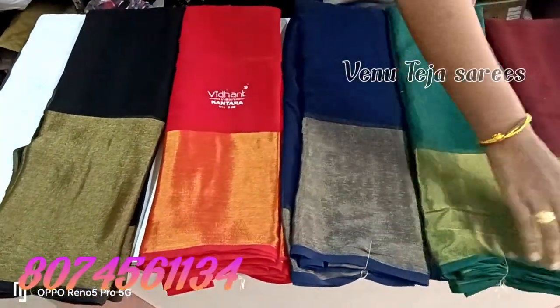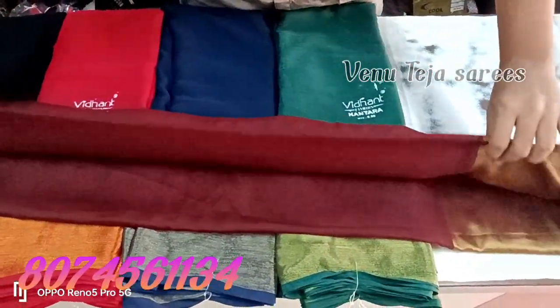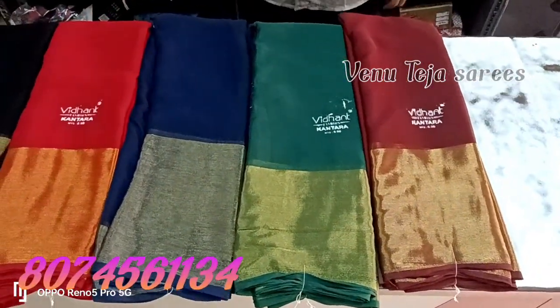This is the Sarees Call and Take at the display of the WhatsApp number. Check the WhatsApp for the friends. This is the heavy water Sarees. This is the plain Sarees.